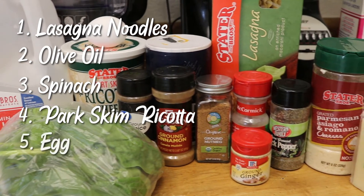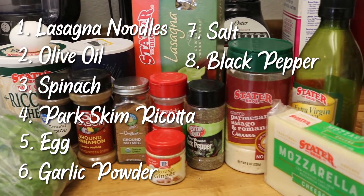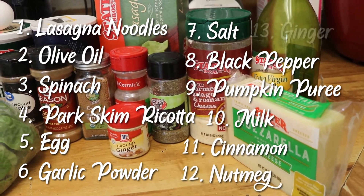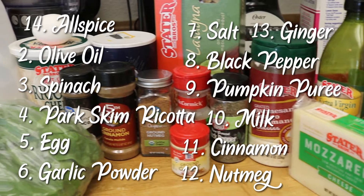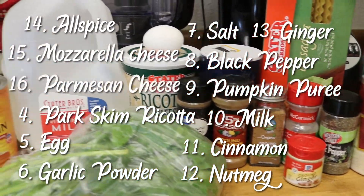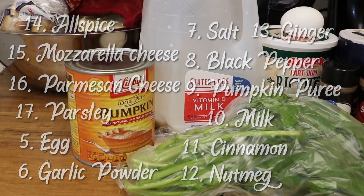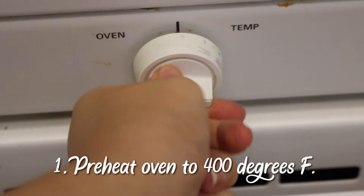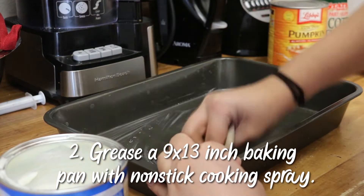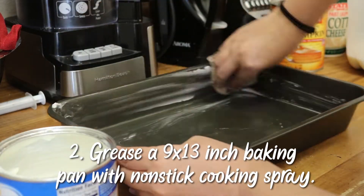The ingredients for this are lasagna noodles, olive oil, spinach, part-skim ricotta, an egg, garlic powder, salt, black pepper, pumpkin puree, milk, cinnamon, nutmeg, ginger, allspice, salt, and more black pepper, mozzarella cheese, parmesan cheese, and parsley to garnish — though I didn't get any of those.